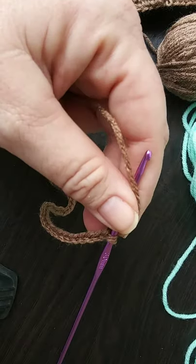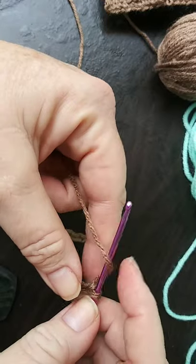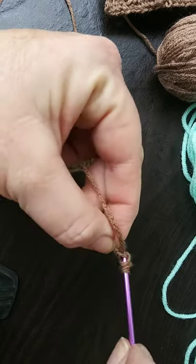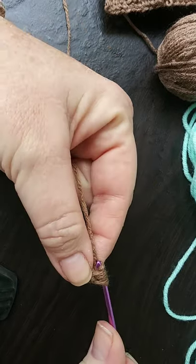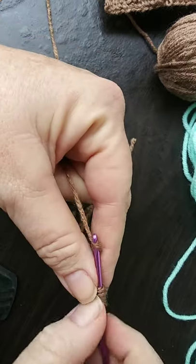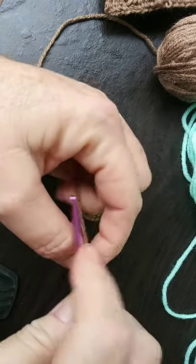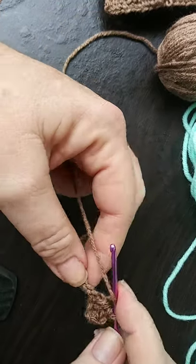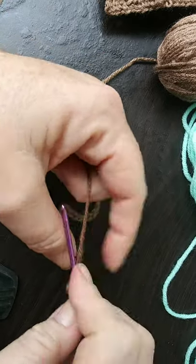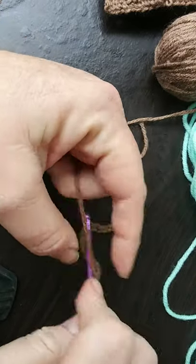Simply do a half double crochet in the second chain, and then of course in the remainder of the chains across the row. It's a fairly simple hot pad to make — you could do this really quickly, which means you could give it as a gift. Say you have a party today and you don't know what to bring — bring a set of these hot pads.